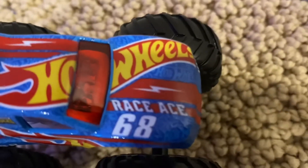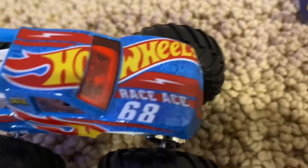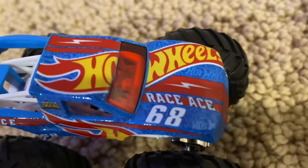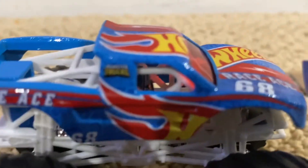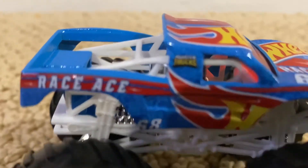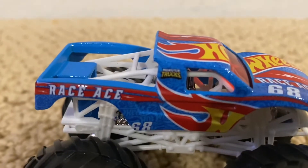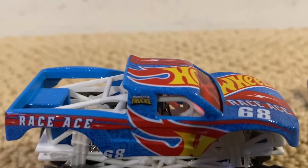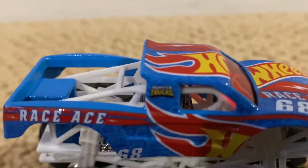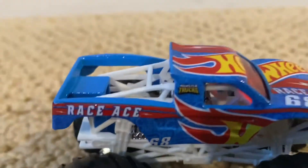This truck honestly looks amazing. It has the Hot Wheels logo right here, the name Race Ace right here, and number 68 — which represents the year Hot Wheels was first created, 1968. You can also see a little bit of the Hot Wheels logo, the word Race Ace, the monster truck logo, and the number 68 on the bottom.